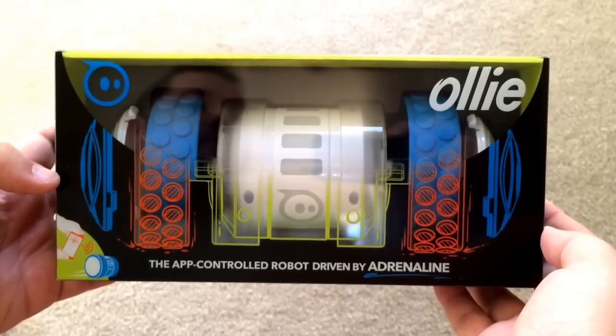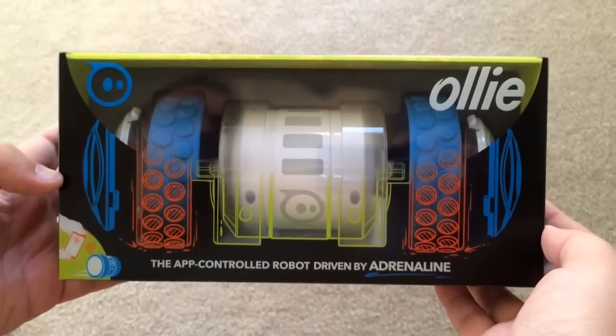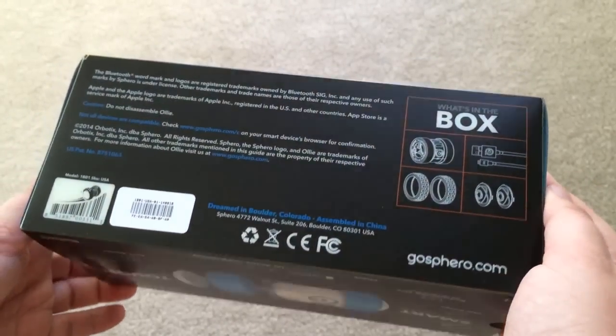Hi everybody, this is Chris Strachna at 24K on Twitter. Today we're unboxing the Oli, which is from Sphero, and it does some crazy things, so we'll get to it.